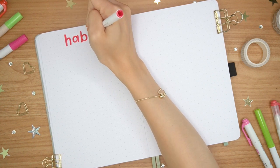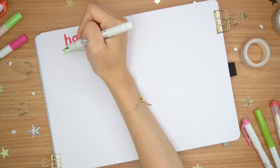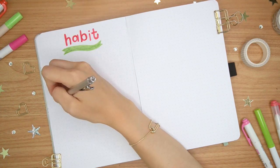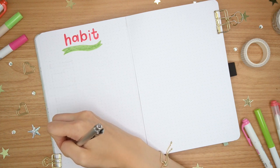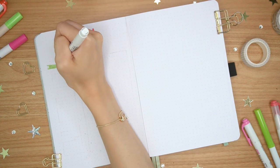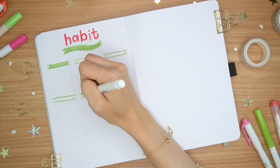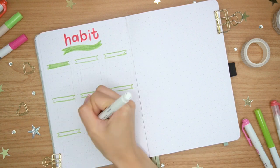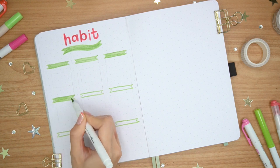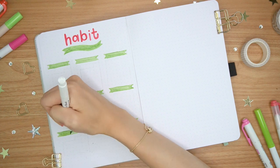Now on to the trackers. For the header I'm just writing out "habit" in the pink marker, then creating a ribbon design with the green marker — that's where I wrote "tracker" using my markers. Nothing too crazy, just creating the mini tracker calendars underneath it. For the headers of each calendar, I'm using that same ribbon detail to keep things consistent. I thought it went well with the theme, especially with the plaid — plaid, ribbons, tulips. It was a pretty cutesy, girly theme that all came together really well but wasn't too much. I'm using the pink marker for the outlines of the calendar.